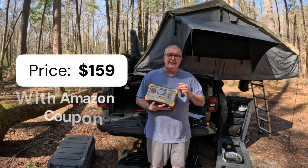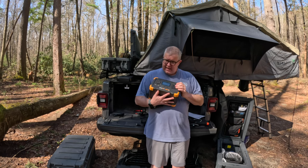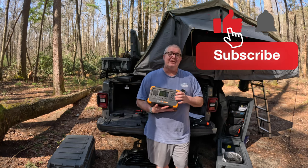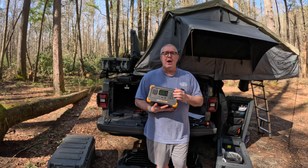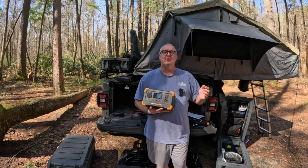$199 list on Amazon with a $40 coupon — links in the description below. This is the Pekron E300 LFP, and I'm impressed — that's all I can say. If you got a lot of value out of this, please click that like button, don't forget to hit subscribe and click the bell to be notified when we have new content out. I am Robert Sherburn from Sherburn Outdoors — thank you for your time, thank you for watching, and everybody have a great weekend.